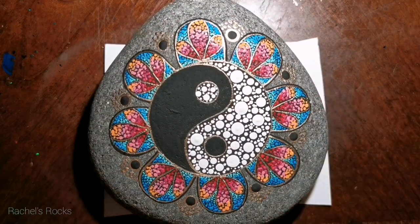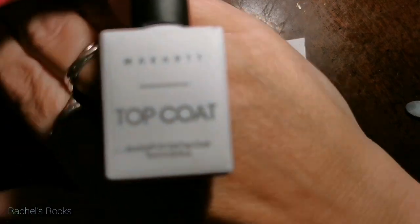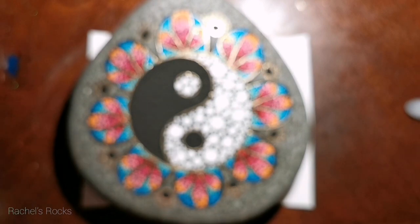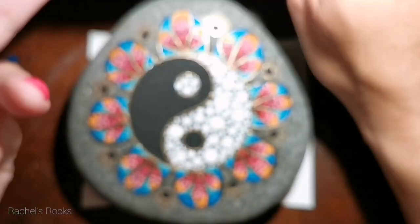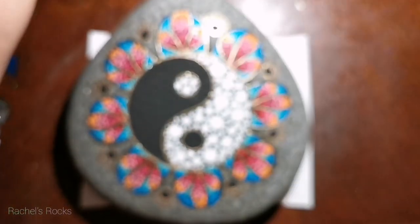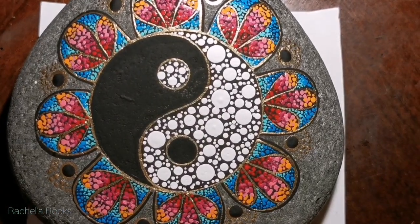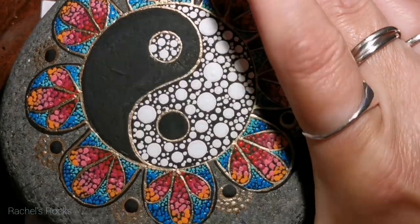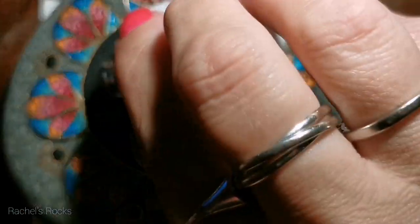Everything's dry. You really want to make sure it's dry before you start this process because we're going to be sweeping over it with a brush to get rid of extra glitter. Make sure not only your white dots are completely dry, but also any fixed gold areas — and of course your little colorful dots in the petals. Make sure everything is dry or you're really going to upset yourself at this point.